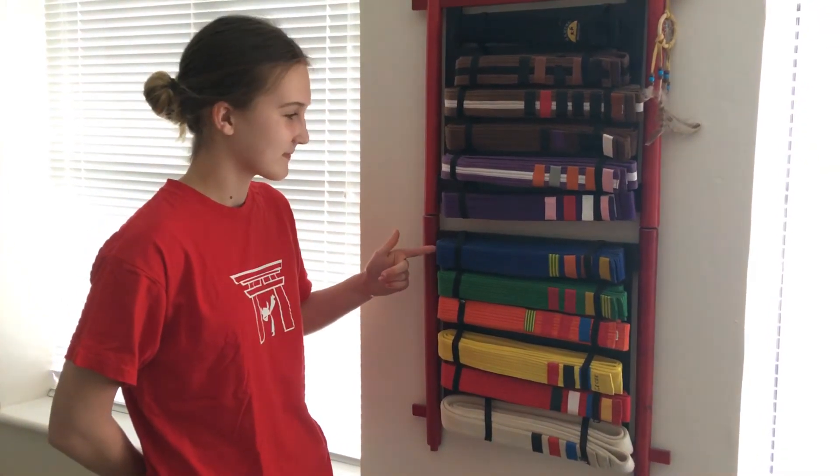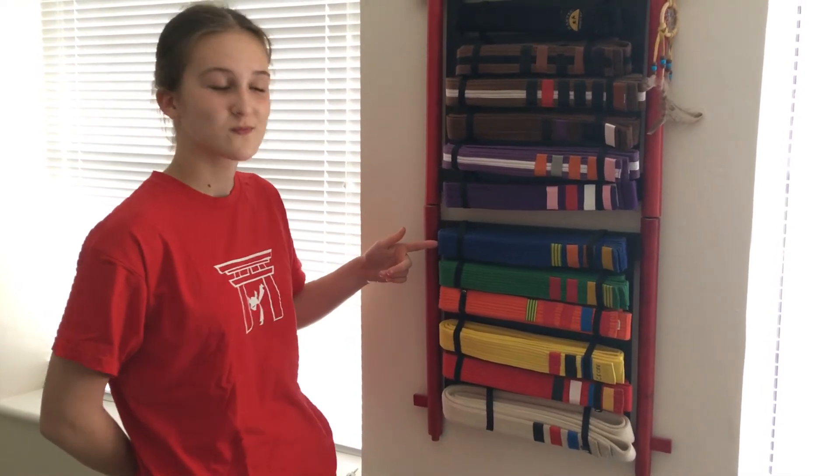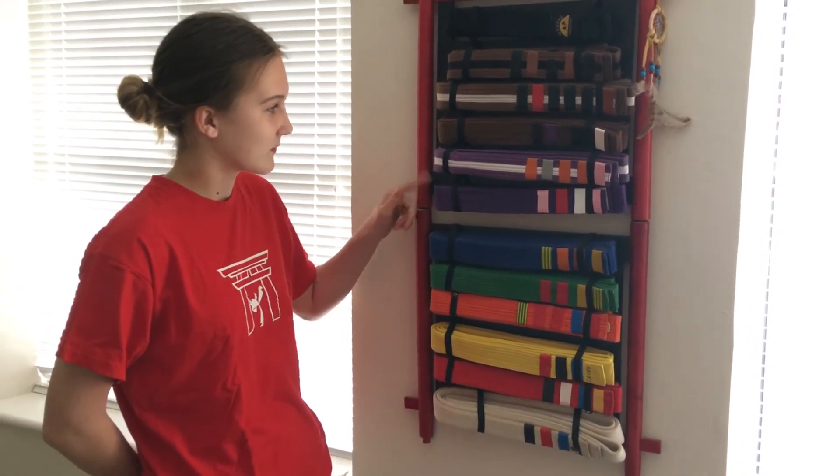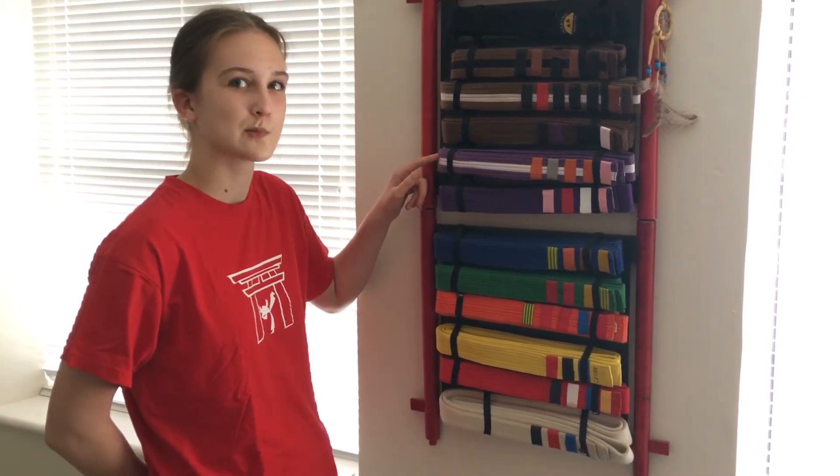Blue you could sort of say is the halfway mark — not in time, but a halfway point of the belts. And then purple and purple-white take you to the top of the intermediate grades.